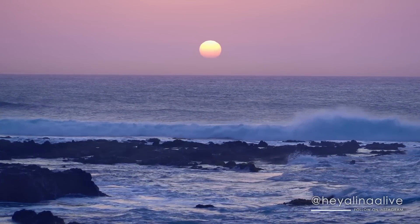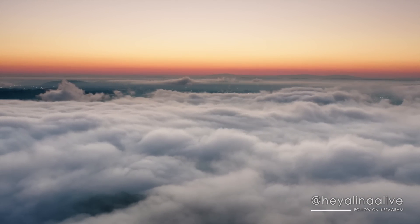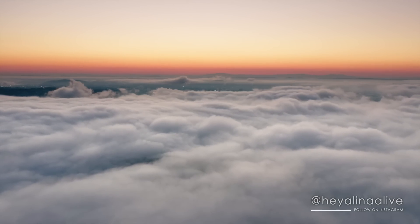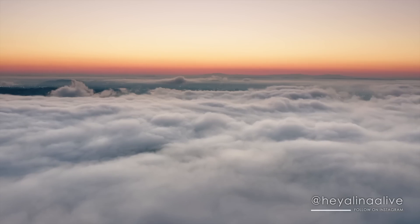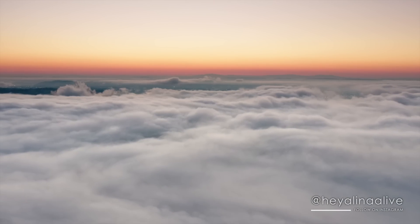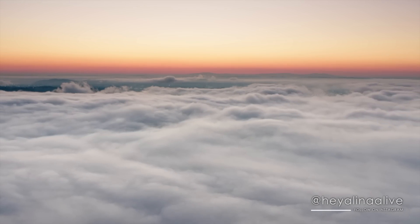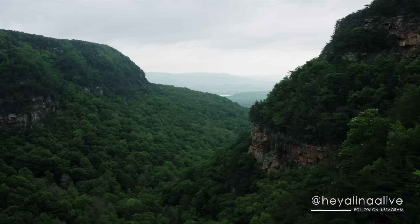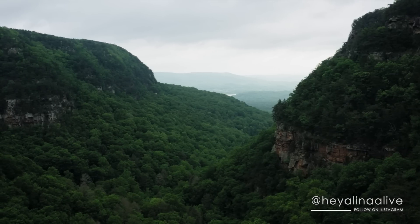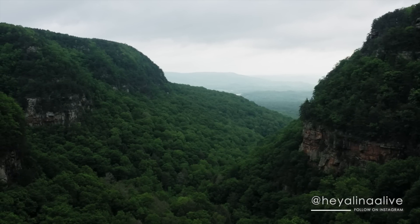A steady breath in. Feeling that air. And a slow release. Slowly decompressing. Another steady breath in. And release.